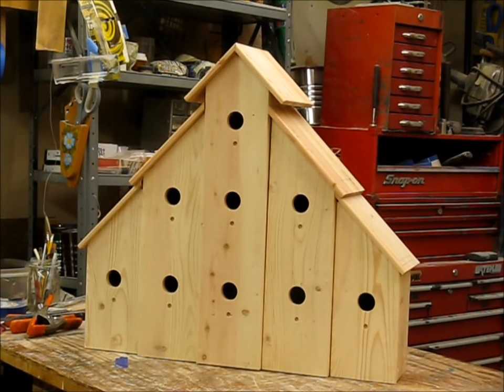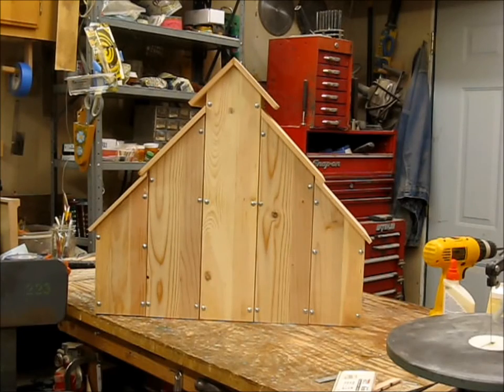And there you have it — the main build is complete. I've got a couple of details to finish up on it, but all in all it turned out to be a pretty nice looking birdhouse. We're looking at the back of the birdhouse, and if you'll notice I've got each section screwed together so that you can take any one section apart from the back and clean out the nests at the end of the season.